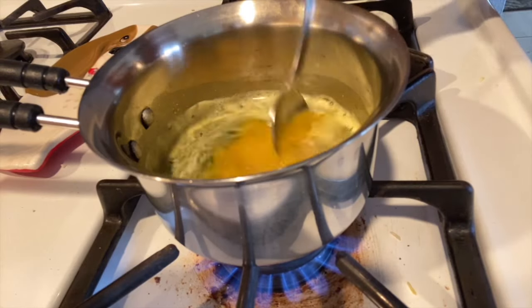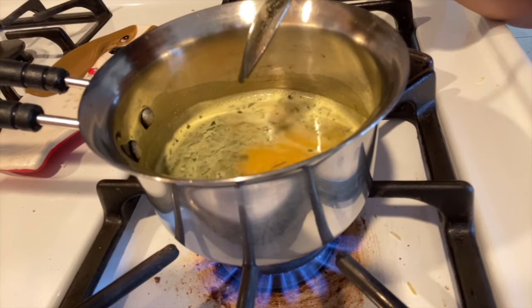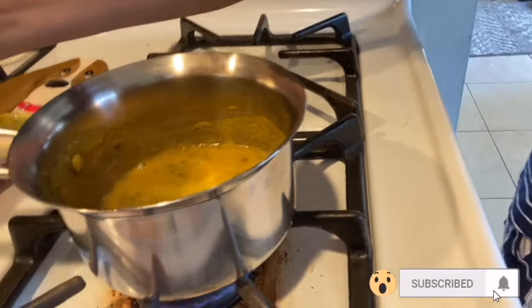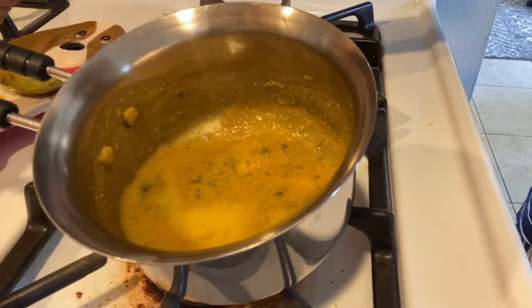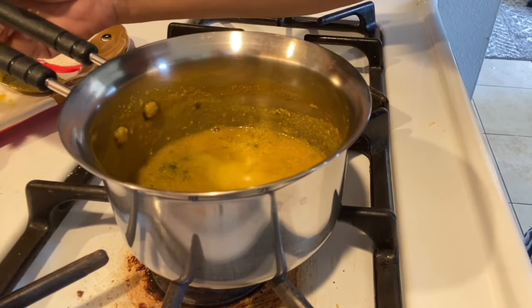You need to know that the water will be one-fourth of one cup. So we add one-fourth of the water. Now we add the gas on. Now we need to strain it.